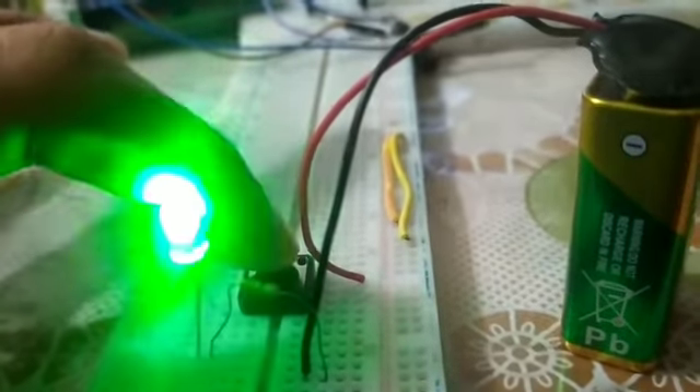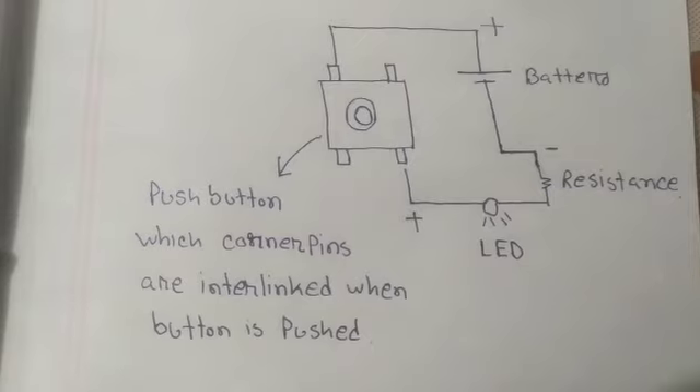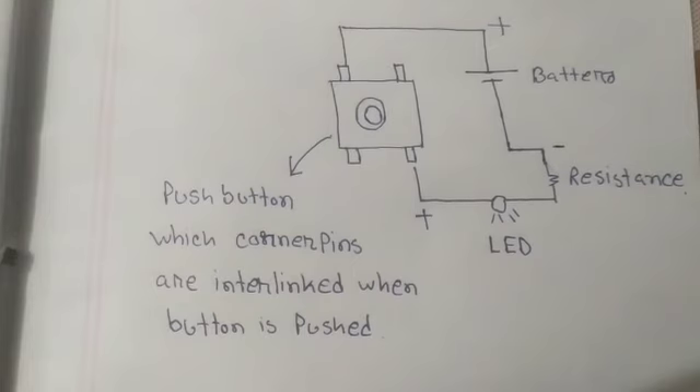So this is a simple push button wiring diagram.